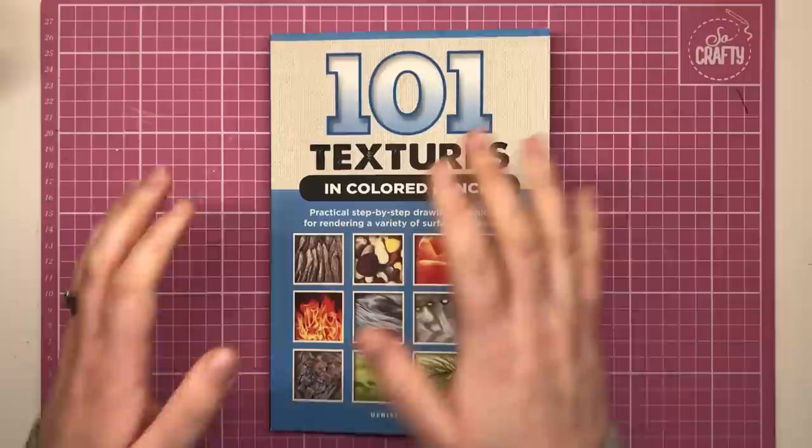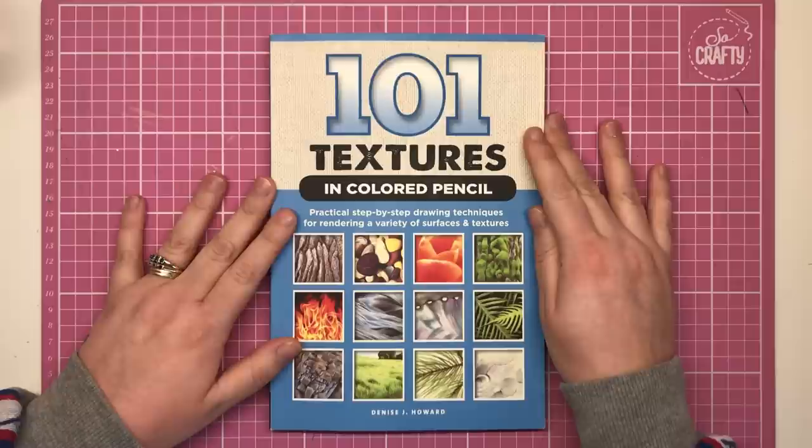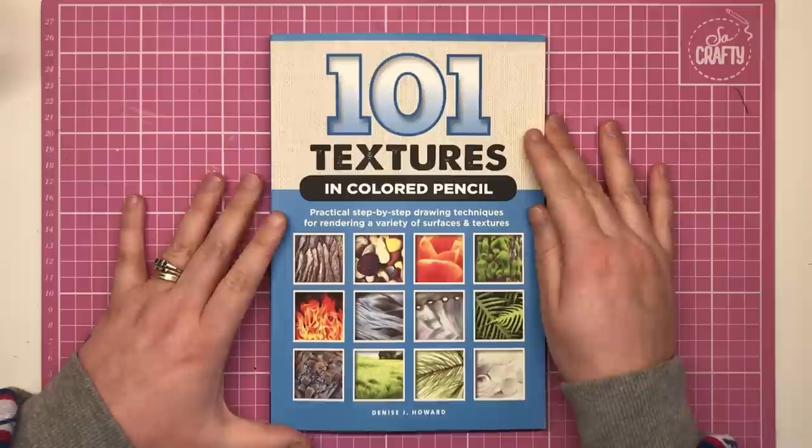Hi everyone and welcome to another review from Colour with Clare. Today I'm reviewing '101 Textures in Coloured Pencil' by Denise J. Howard. It's a coloured pencil technique book that shows you how to create 101 different types of texture with coloured pencil.